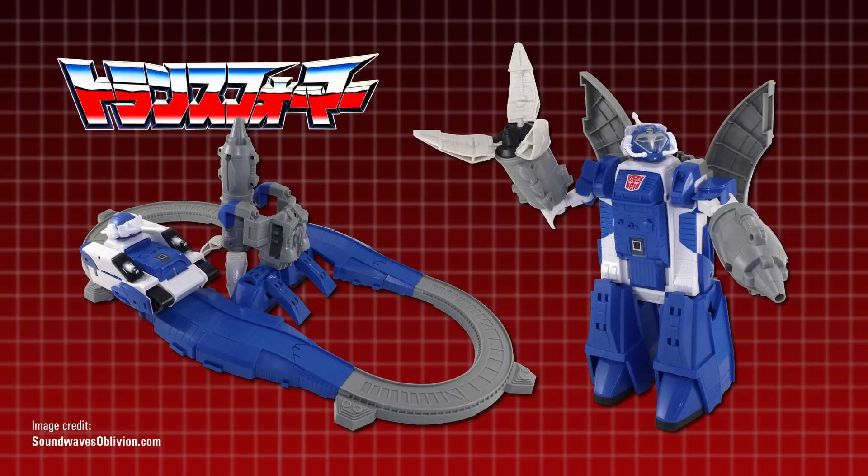Naturally a recolour of the original Omega Supreme toy, it transformed into a defence base comprising three components: a rocket, a launch gantry, and a motorised tank.